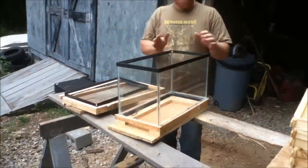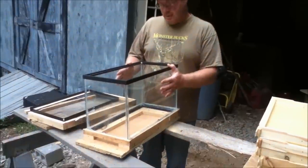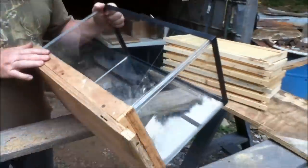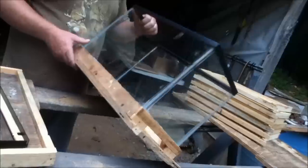This is a glass aquarium that we've turned into a bee hive, and it's real simple. I ain't no carpenter by any means, but this is something that anybody can build.